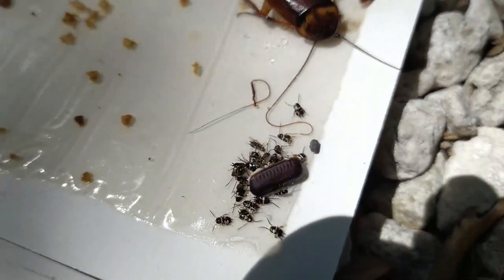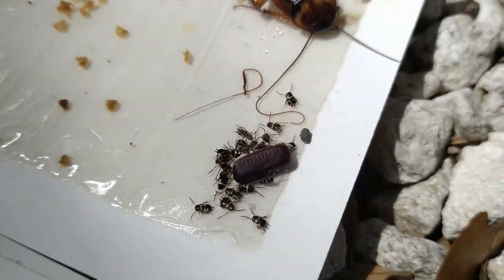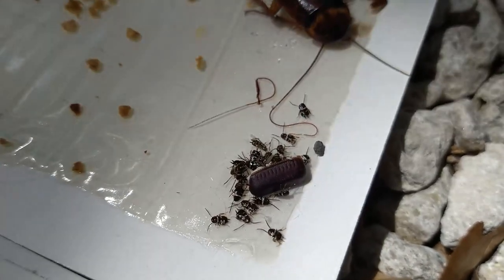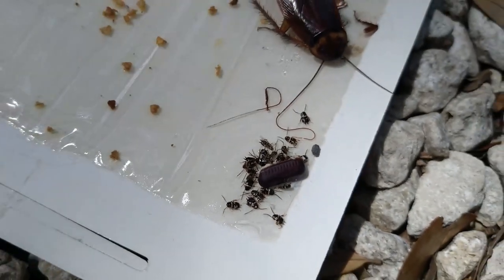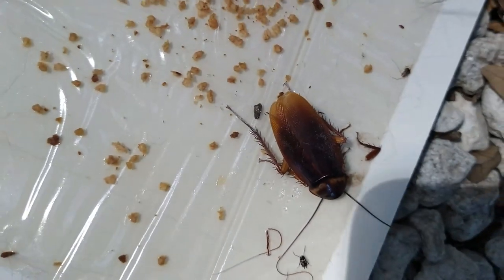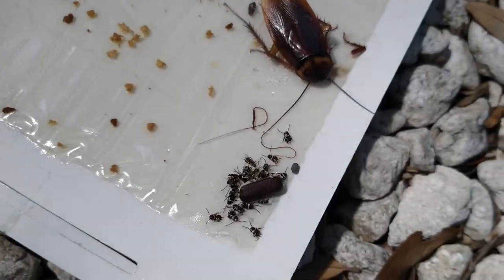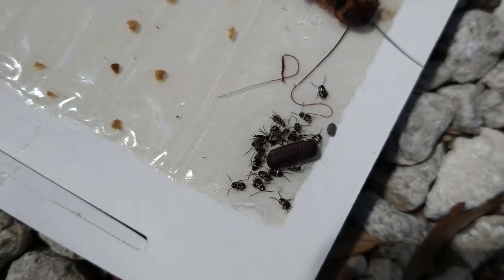It looks different than the American cockroach ootheca, but if you see those little notches at the edge of the ridge, usually if you count those it's pretty accurate to tell you how many would hatch. She just happened to lay the ootheca there and it hatched on the board, so you can see what they look like when they're recently hatched.